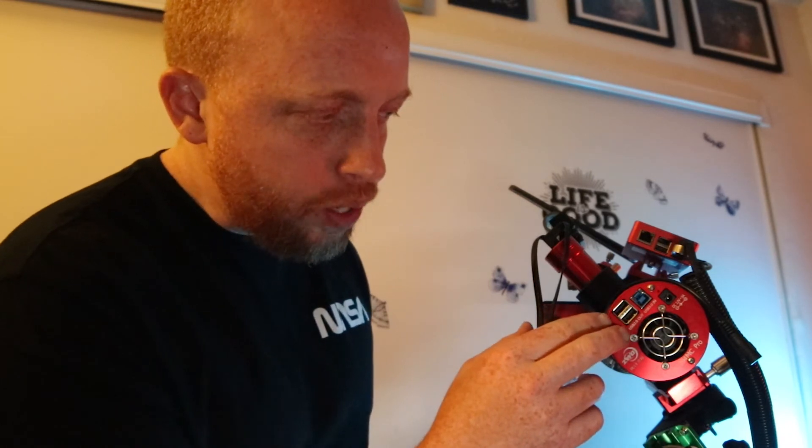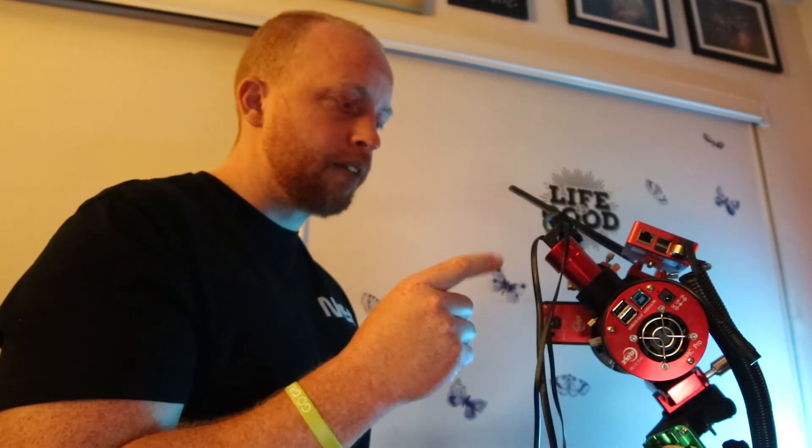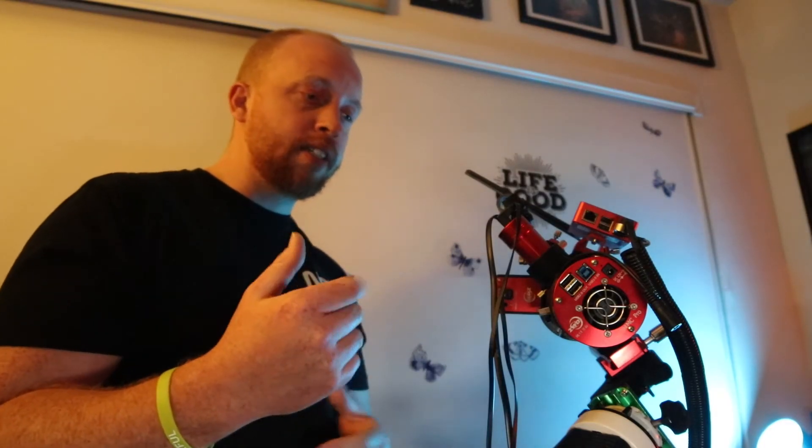The cool thing about this camera is that it has two USB 2.0 ports, so you can hook up your guide camera and a filter wheel. I've also added a dew heater on this camera because at one point I got dew on the sensor and had to toss away a night's worth of imaging. It's pretty basic — it's just a camera, it cools itself.